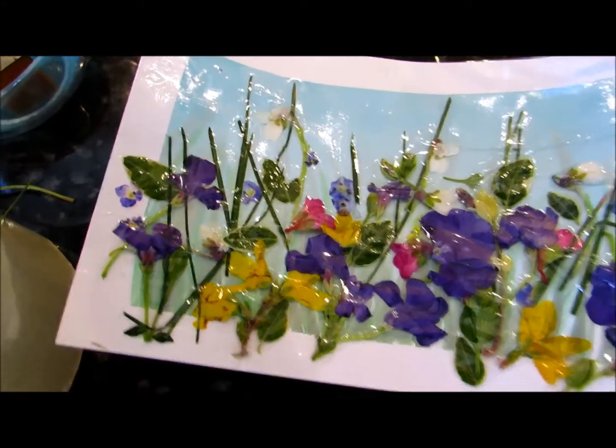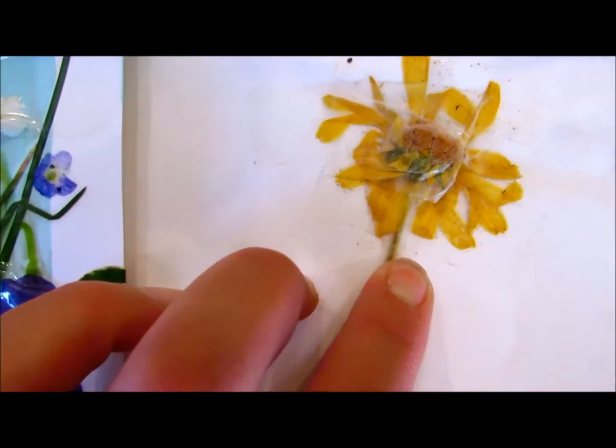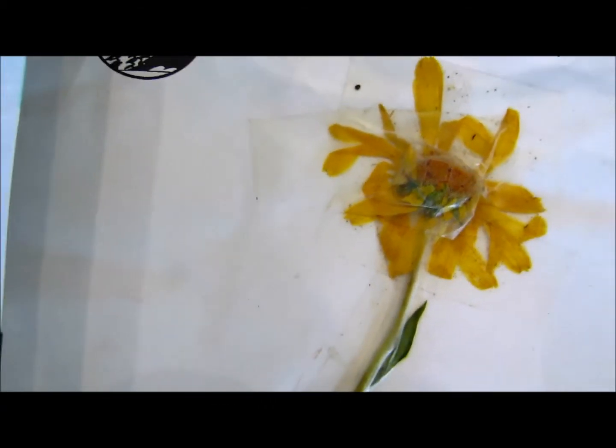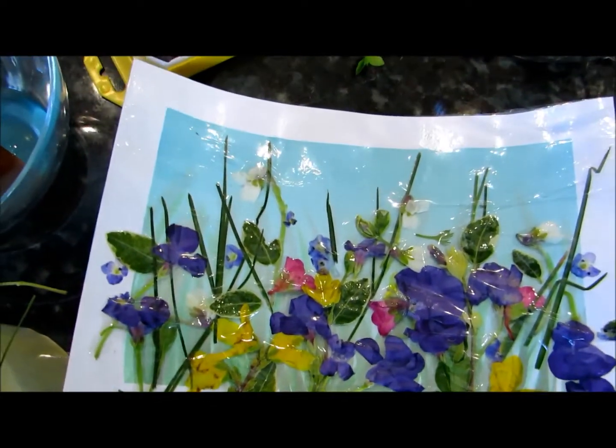This is art that will last and last and last. This is a flower that I preserved 20 years ago in 1994, and you can see those petals are still bright yellow. So let's get started — I'll show you how we do that.